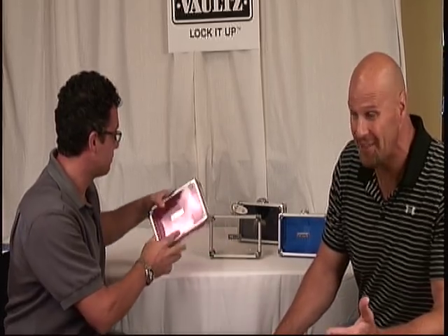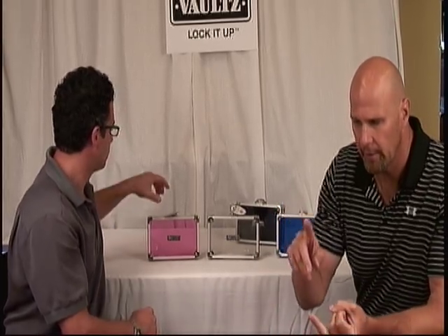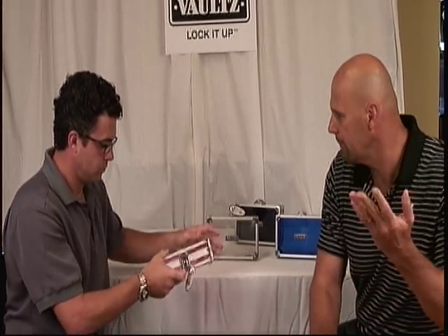And not just for kids, either. Adults can use these for any number of things, whether it's their tools, sewing — you name it.